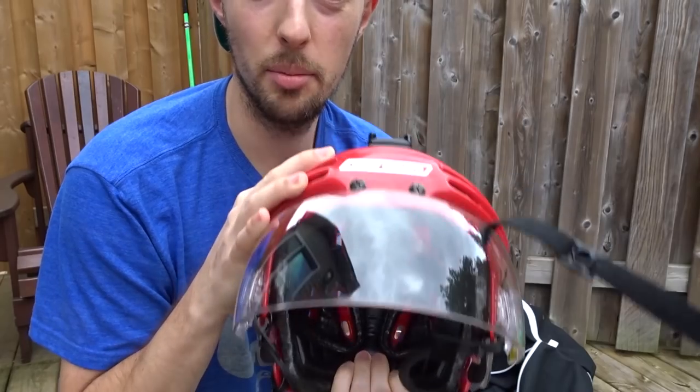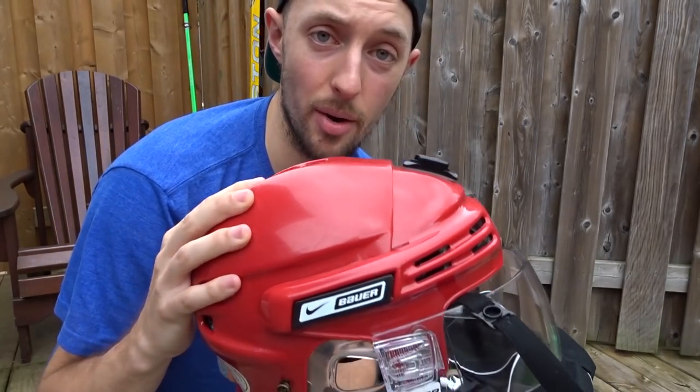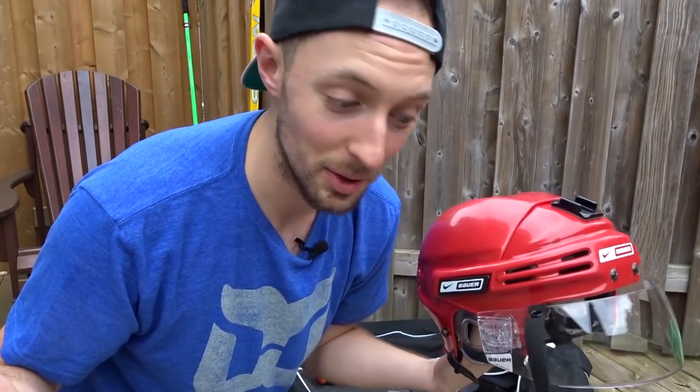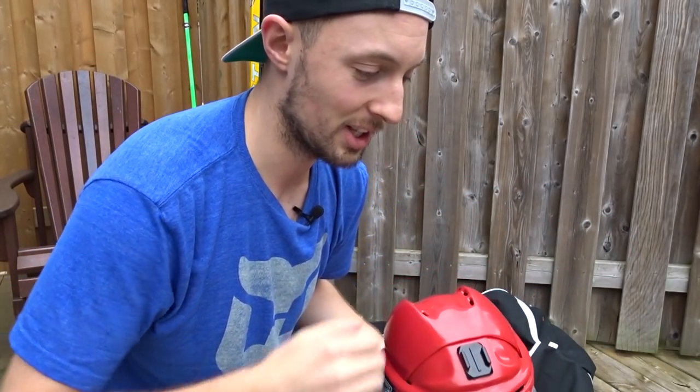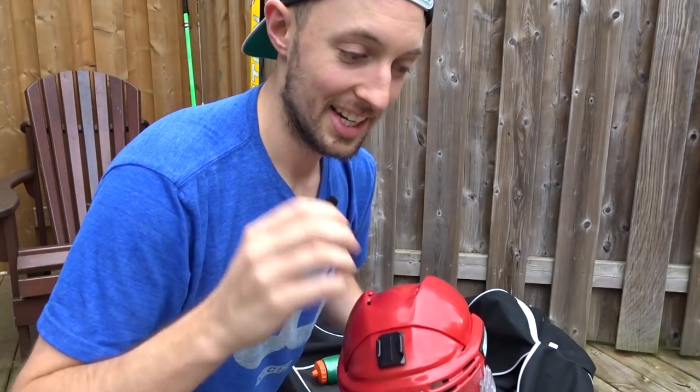The second most important piece of hockey equipment is the helmet. This one is a Bauer. As you could tell, I'm not really brand loyal — I don't have one full brand. I've got a little Bauer here, some Reebok, Jofa, iTech, Easton. I'm all over the place.